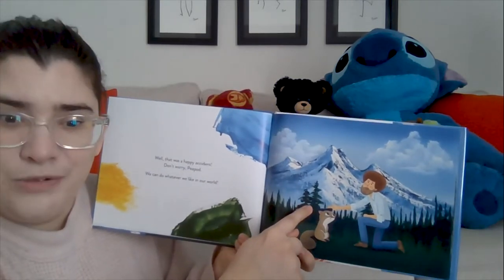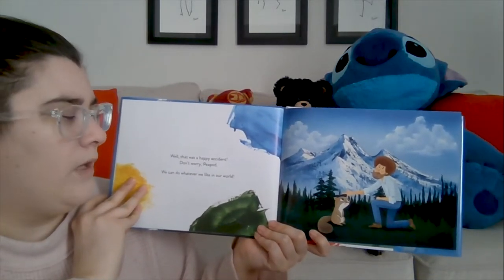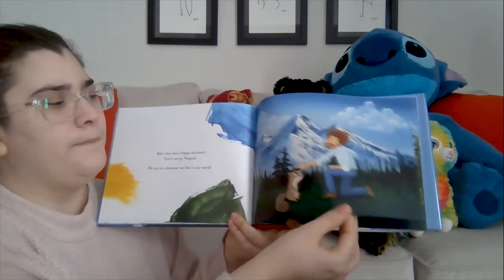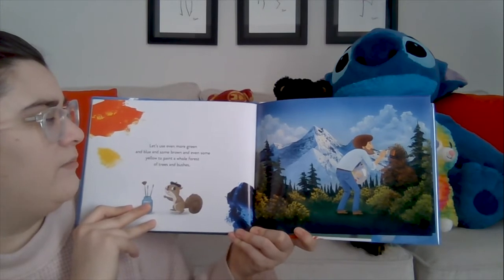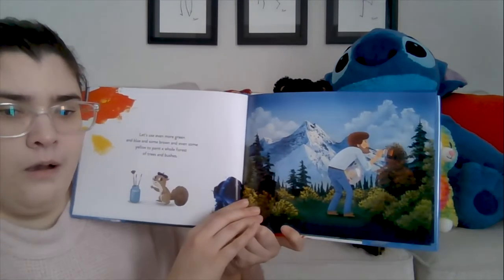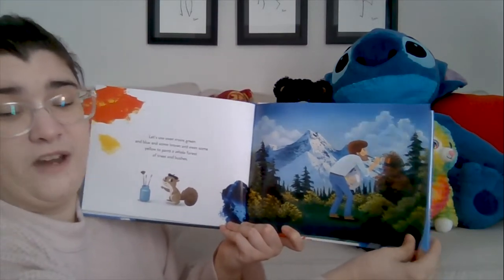Look at that — he painted trees with those paint splotches. That was very smart, Mr. Bob! That was a happy accident. Don't worry, Peapod — we can do whatever we like in our own world. You can paint whatever you want, it's beautiful! Let's use even more green and blue and some brown and even some yellow to paint a whole forest of trees and bushes. Look at that so far — that is a very pretty forest. I wouldn't mind living there — it looks very calming and relaxing.